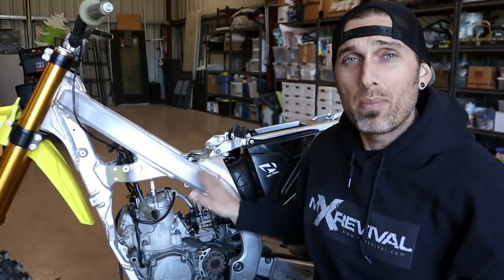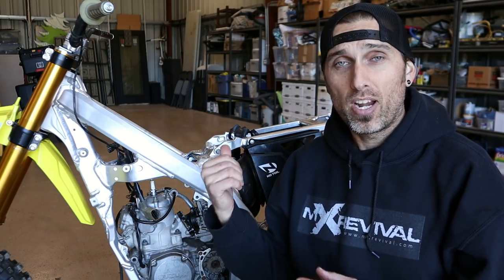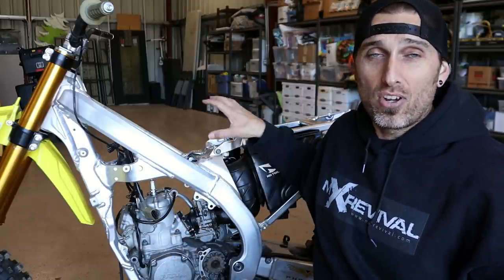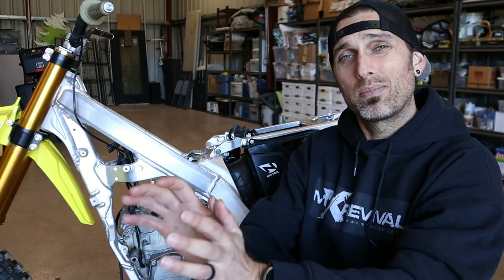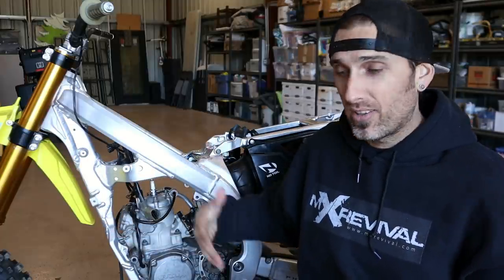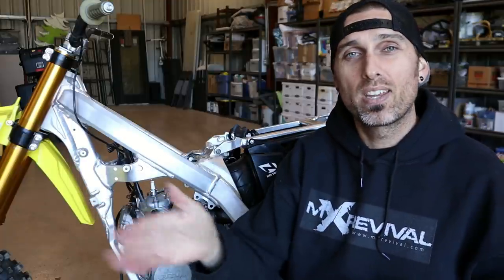As for why you don't want to use the older RM125 air boot: reason number one, it is shorter overall front to back. I could not get it plugged into the carburetor with the carb already in the bike — I had to clamp the older air boot to the carburetor first and then slide everything in as an assembly. Having to weasel it in past the shock, I also had to keep pressure on it while setting the front carburetor band clamp. There's just too much rub on the shock — that old RM125 air boot is wrapped around the shock and touching it all the way.